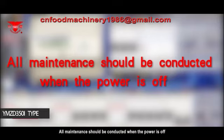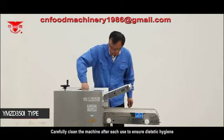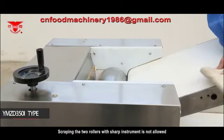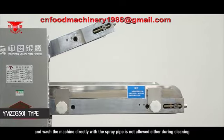All maintenance should be conducted when the power is off. Carefully clean the machine after each use to ensure dietary hygiene. Scraping the two rollers with a sharp instrument is not allowed, and washing the machine directly with a spray pipe is not allowed either during cleaning.